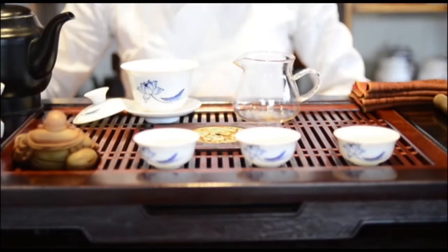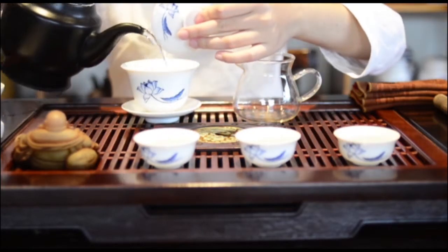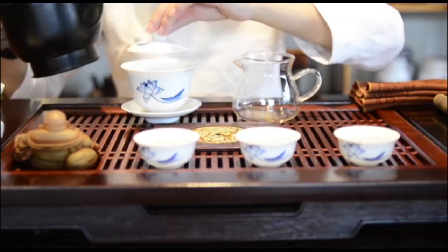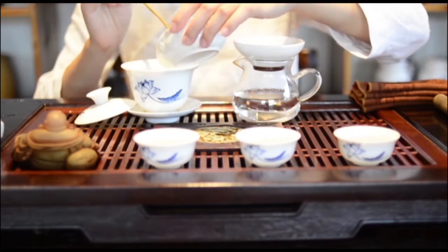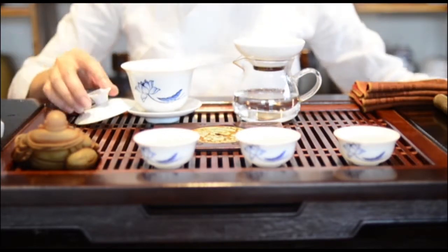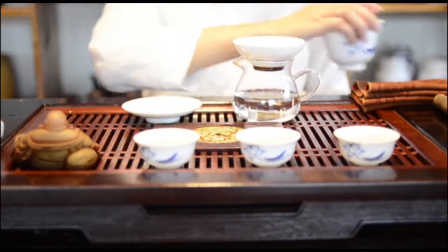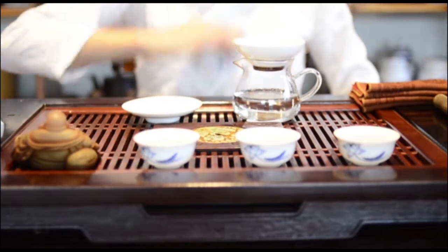First step: fill the teapot with hot water and let the water warm up the teapot for a few minutes. Then drop tea leaves into the teapot and shake it. Use the warm temperature of the teapot to remove the impurities and the cold content of the tea, and then stimulate the fragrance of the tea to diffuse.